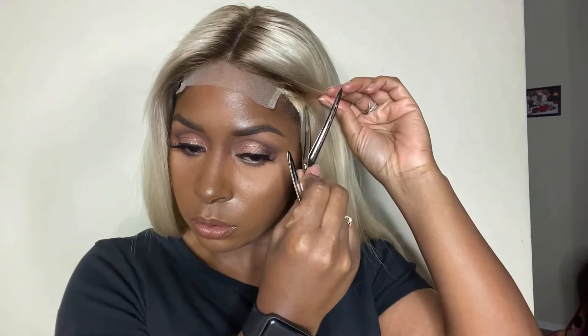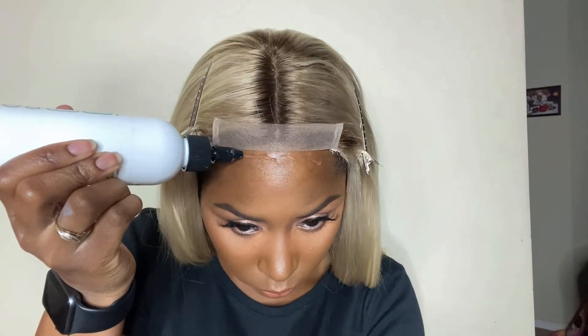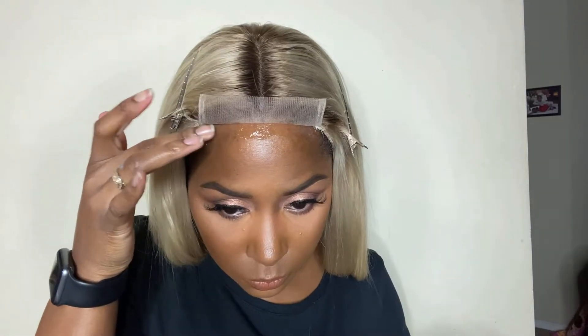Now it's time to apply it. I'm using an alcohol wipe to get off any makeup, and then the Bold Hold skin protectant — you have to use this when going in with any kind of adhesive, it protects between your skin and the glue. The unit has an elastic band which I'm glad they included. I'm going to pin the front back and go in with my Bold Hold Liquid Gold. If you haven't seen my review on it, I'll try to leave a card or a link in the description box.